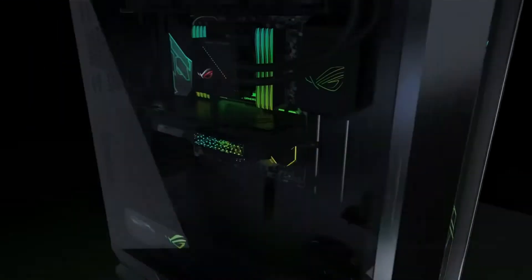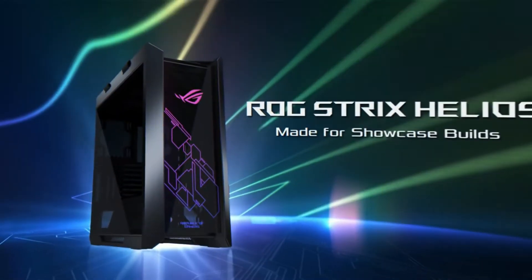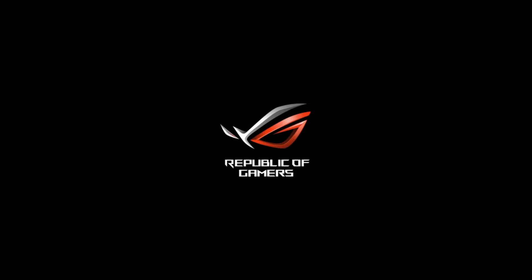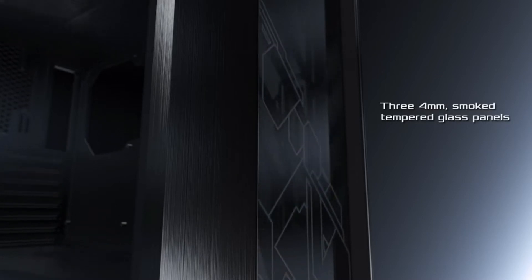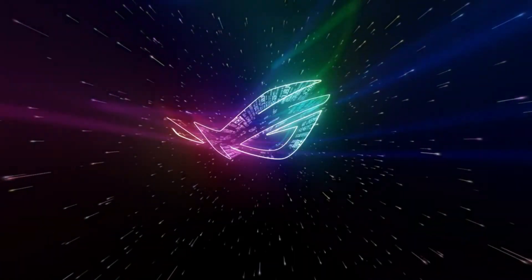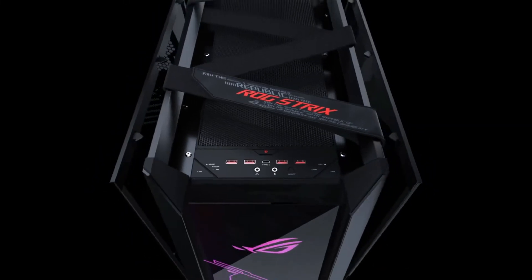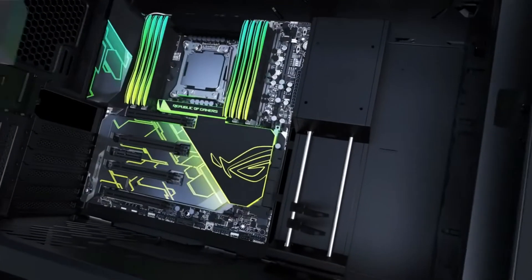The monstrous Helios comes out of the box ready for some serious water cooling, which will be absolutely necessary if you want to get the most out of this tower. Its radiator mounting bracket can support a radiator up to 420mm in length and 90mm across, while the interior of the tower has more than ample room for any kind of water cooling configuration. Open-loop cooling looks incredible behind the tempered glass, and the Helios has all the mounts you will need to make that a reality.